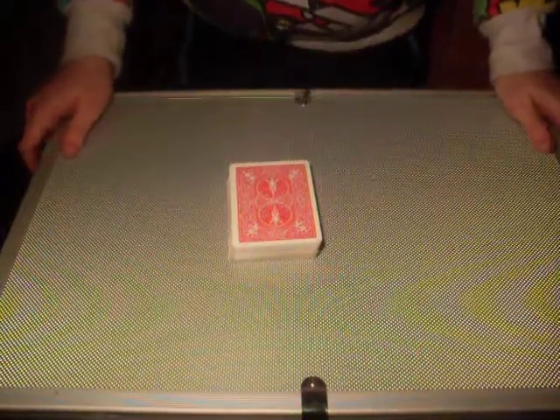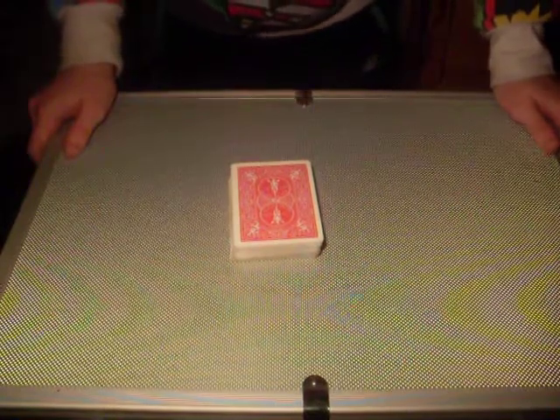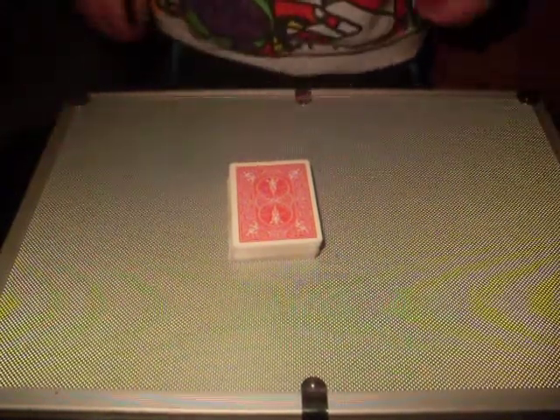Hi, today I'll be doing a tutorial for my card trick that I did for contest number 12. A guy on YouTube named AceKnuckles asked me to do a tutorial, so I said that's fine.